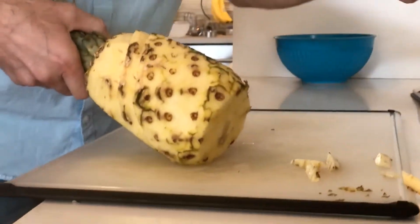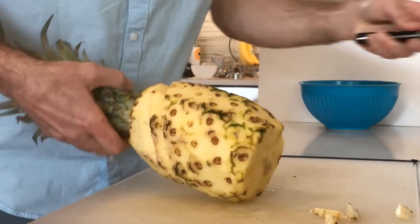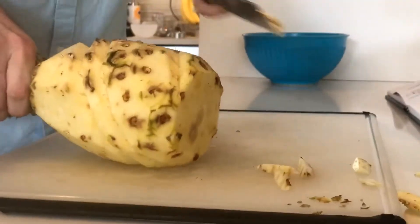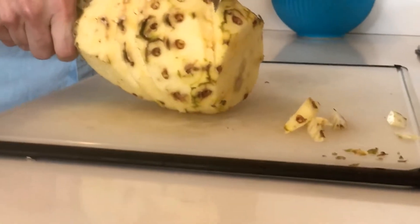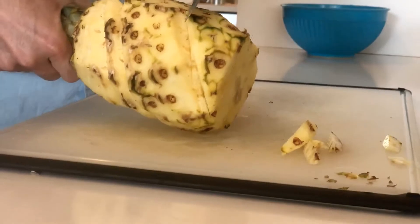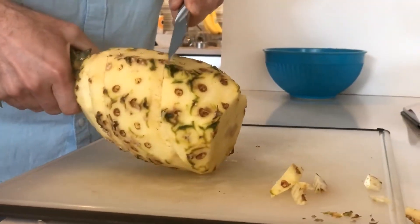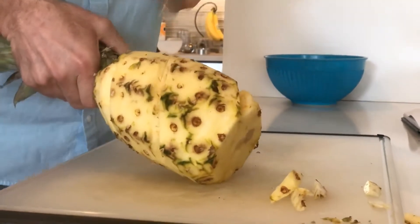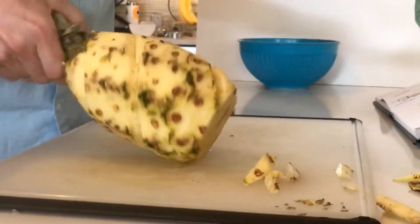Cutting groove number two toward the top. It may not always follow a perfect pattern — that's okay. I really do think that this just gets rid of the pieces that even the animals don't eat. The skin is there to protect the pineapple. If you can just remove it, you will have a perfect pineapple.